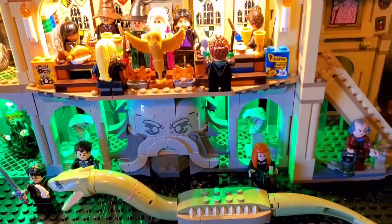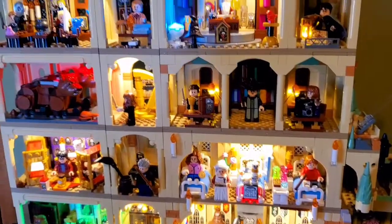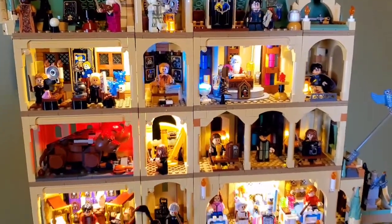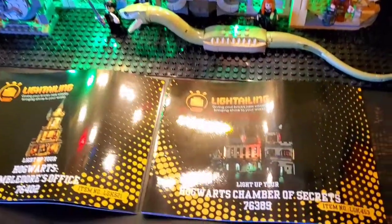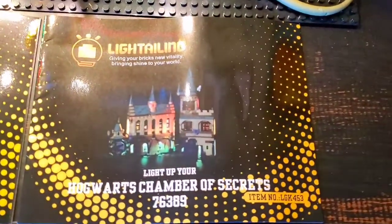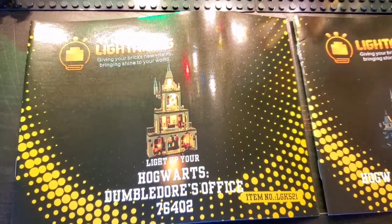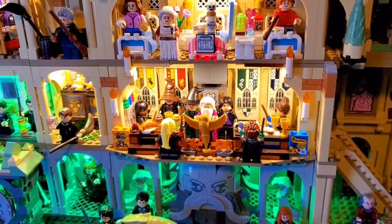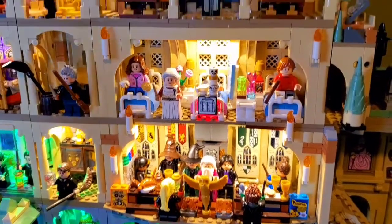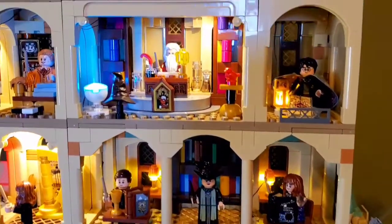The only light kits I've used to make up this entire castle, which covers about 95% of it, are the Lighttailing Hogwarts Chamber of Secrets kit and the Lighttailing Hogwarts Dumbledore's Office kit, because they come with really wonderful long strands. That's why I laid out the castle this way — so that the wires could reach all the way up.